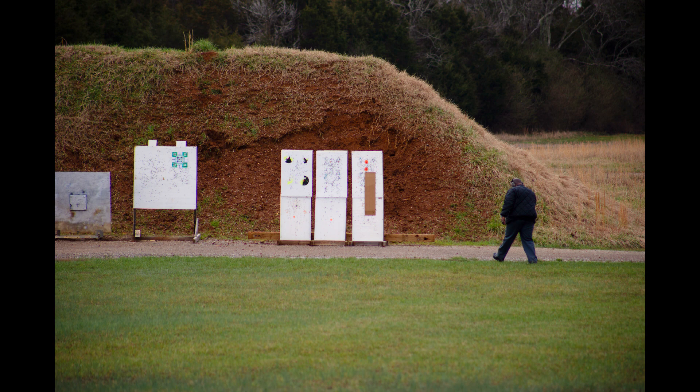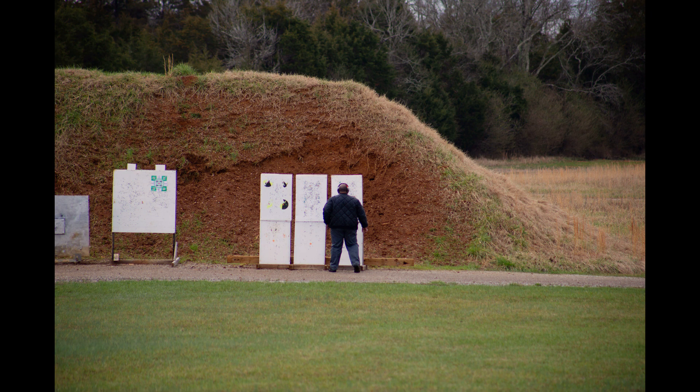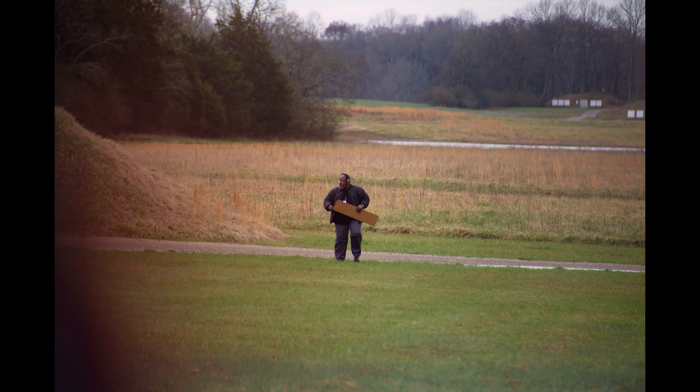We've taken the shot after dialing up, and now you see me going downrange to retrieve the target. It was a very rainy morning — it had rained all night and the range was an absolute mess. There was another gentleman downrange with me and we were laughing about which trail we would take to make it back and keep our feet dry.